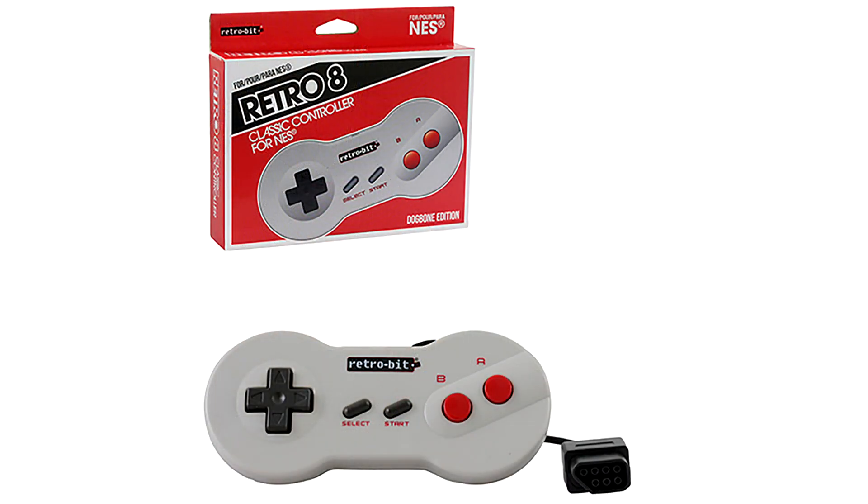On a recent trip to one of our local stores, I did see this guy here — the Retro 8 from RetroBit. This is not a new release from them; this is something they've had out for some time. And other manufacturers also make knockoff or clone versions of this dog bone controller.